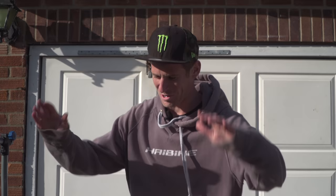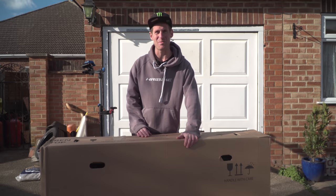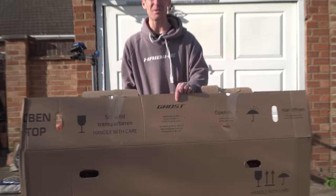Hello everyone, today is going to be epic because it is time for a new bike. Look at this - we've got a box and inside it is so much excitement, but there's a tiny bit of a difference on there. There's a different brand on the box, look.